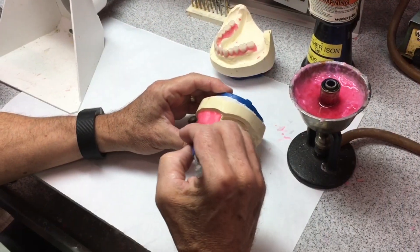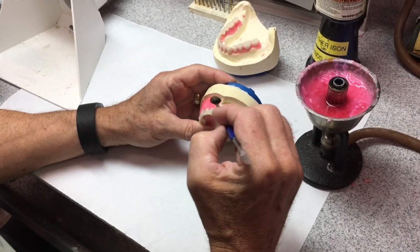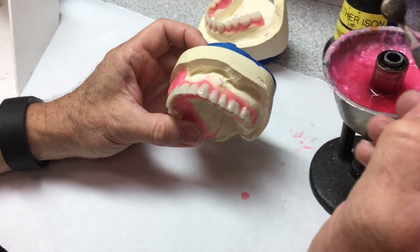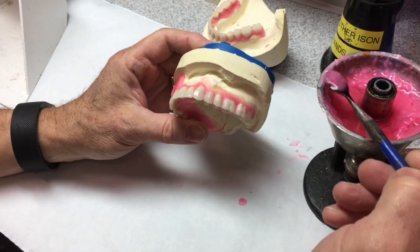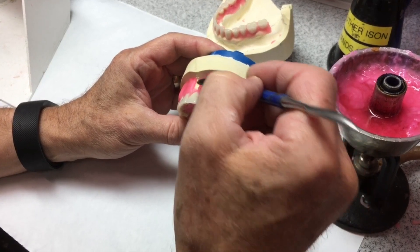This is an immediate denture. I've already added wax onto the patient's right side. I just want to go ahead and quickly add some of this melted wax so I have something to festoon.